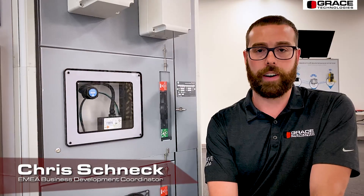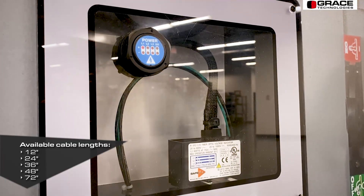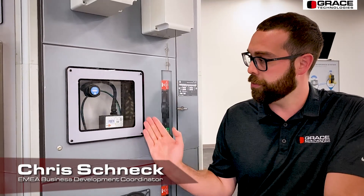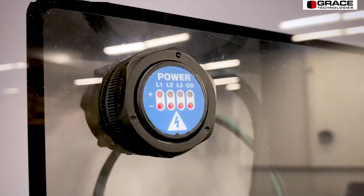This is our fiber optic voltage indicator. It provides a dead cabinet front. It routes the power to a little power box, which in turn shoots the LEDs through a fiber optic cable, which powers the voltage indicator itself.